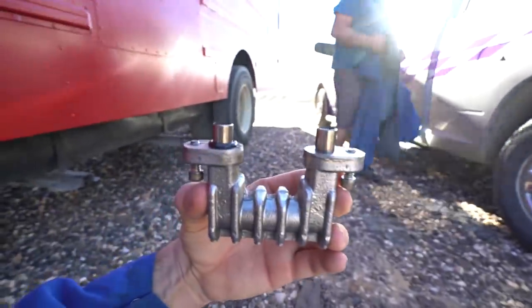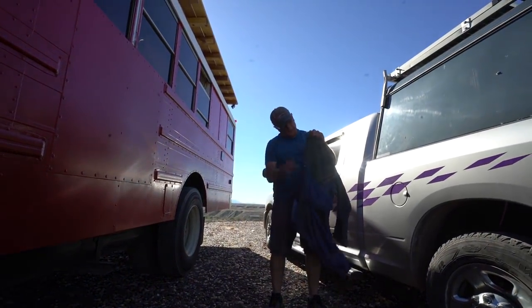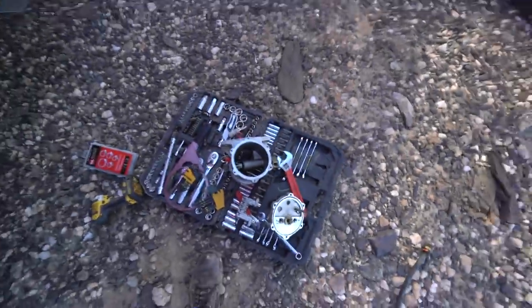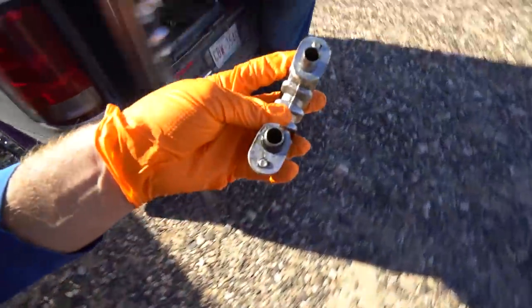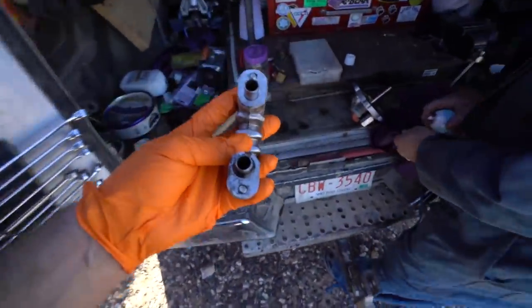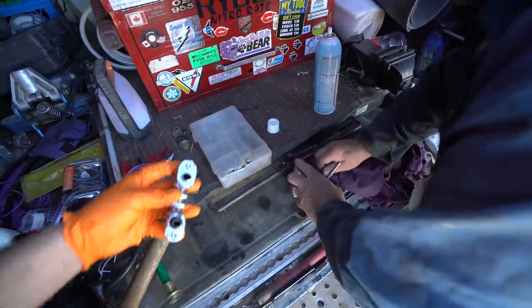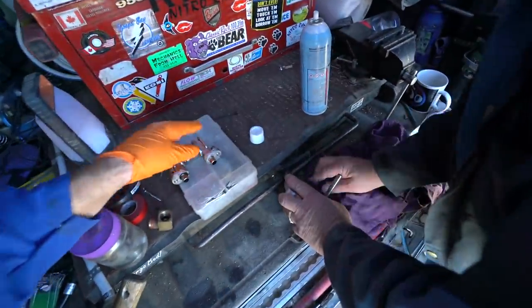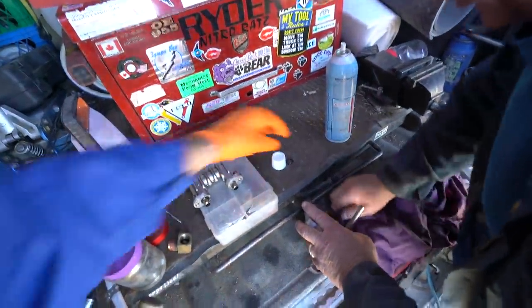Badge is going to give me a hand and we're going to replace this O-ring. We're bringing it into the mechanic hospital here. Badge is just cleaning up this mounting plate there. That O-ring is pretty much done.